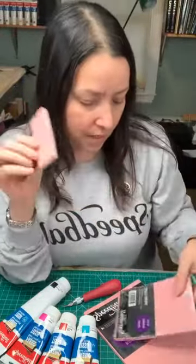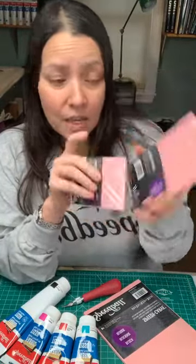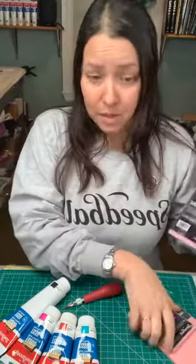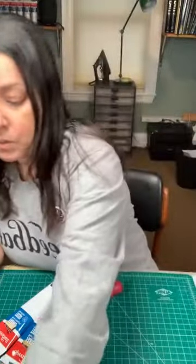I highly recommend Speedball Speedy Carve — it's worth a bit of extra money and comes in a lot of different sizes. The four-by-six is a great size to start off with. You could make a little square design and have a bit left over for a stamp, and once you really get bitten by the bug you can get even larger sizes.